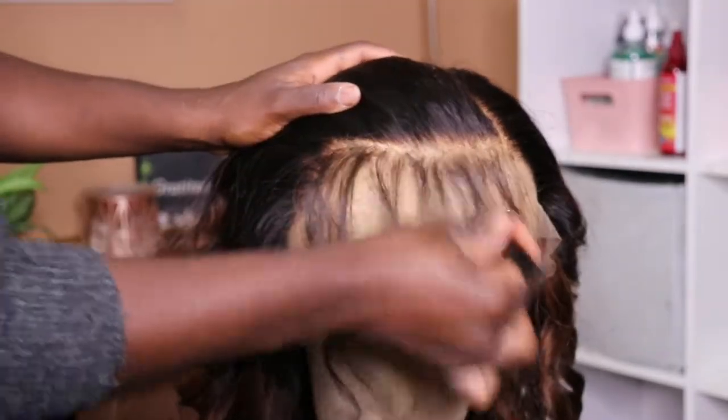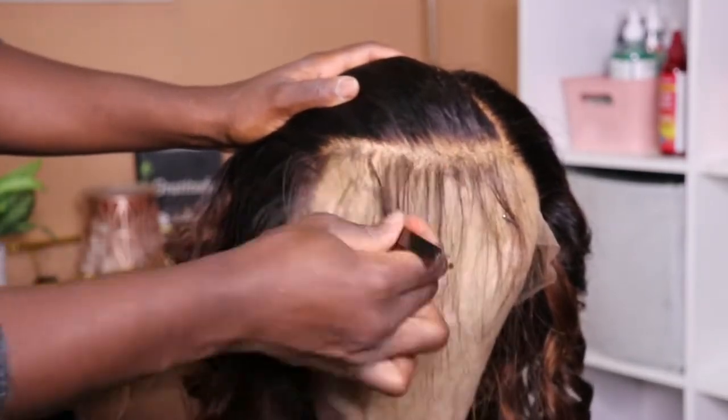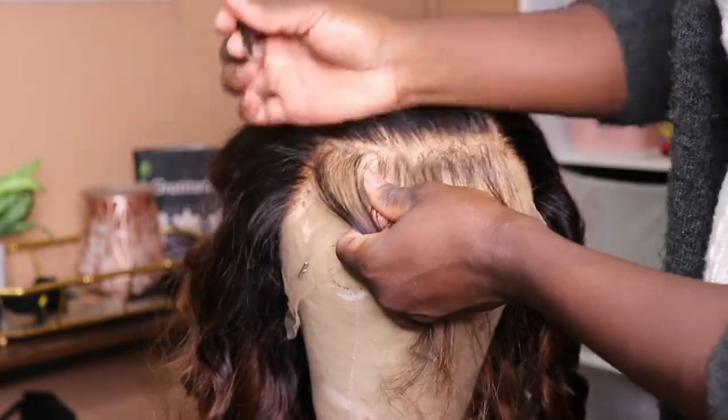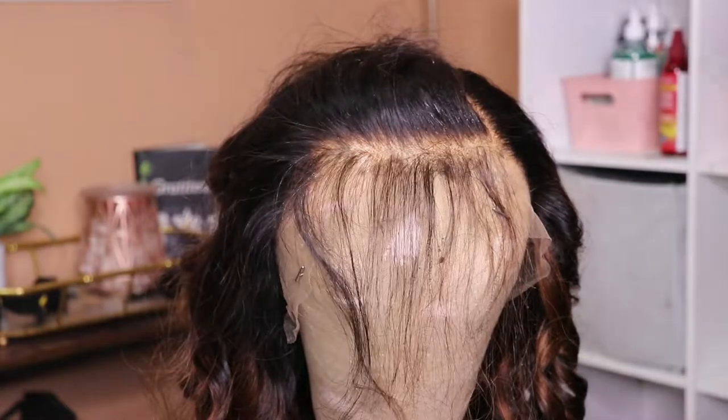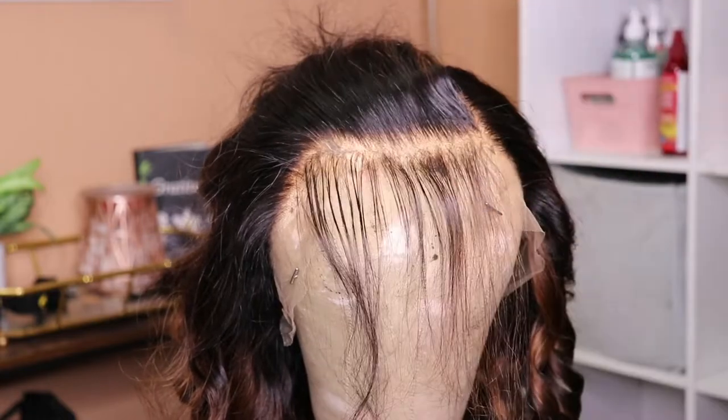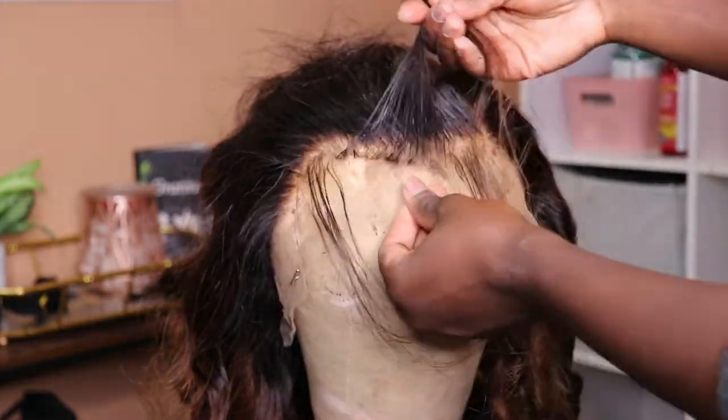Now I have the parting that I want and I'm going to go in and pluck this to give it more of a natural look in the front. I have a detailed step-by-step beginner plucking video — I will link that in the description box. This is not a plucking video, but if you want to learn, it's going to be in the description box.